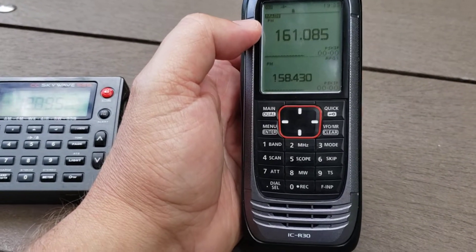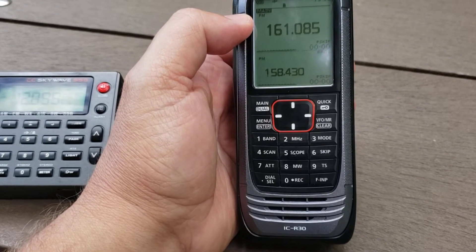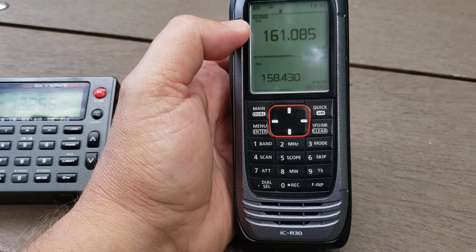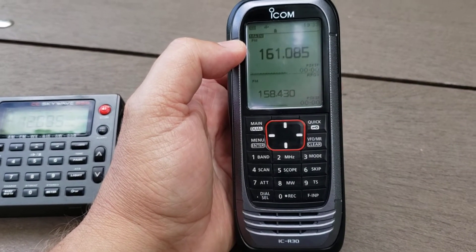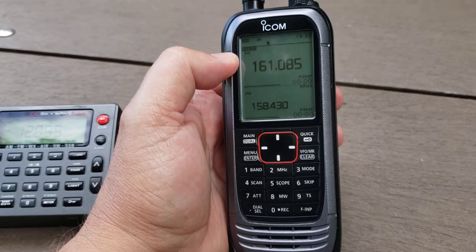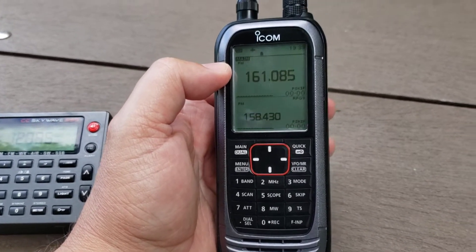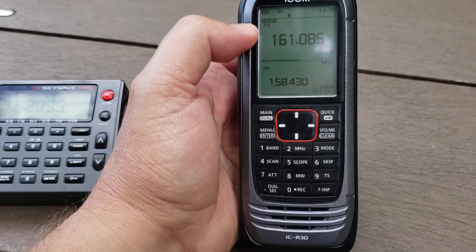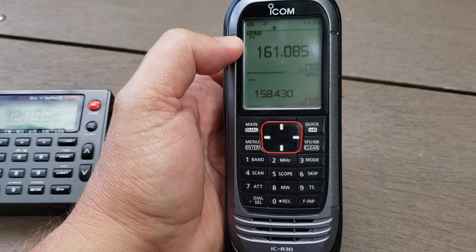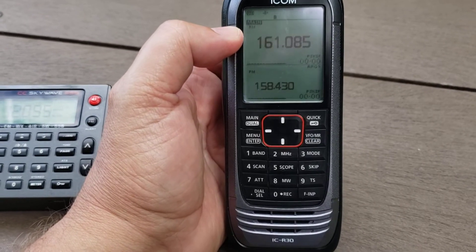But there are a lot of quirks that make me want to tell you that if you're looking for a wideband receiver, you would be better off with something else — especially if you're trying to decode digital modes that are not encrypted. Maybe the Whistler TRX series is better for that purpose.